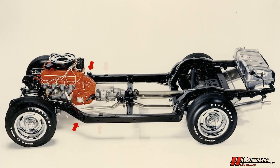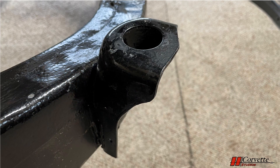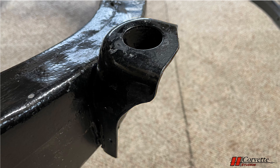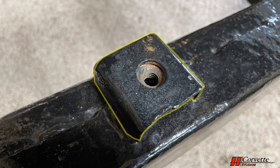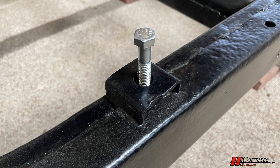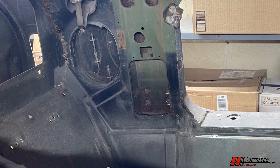There are 8 body mount points on the frame, often referred to as mounts 1 through 4 starting at the front with 1 on each side. Mount number 1 is just behind the front wheels — it is a bracket welded to the side of the frame, which a bolt and nut penetrate through. Mount number 2 is not far behind mount number 1. The body bolt screws directly into a captive nut held in place by a bracket welded to the top side of the frame, with access to this bolt through the inside of the car.